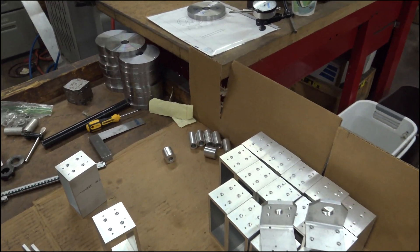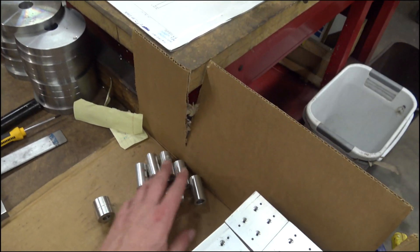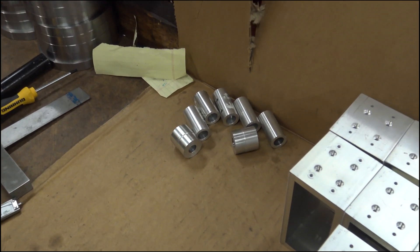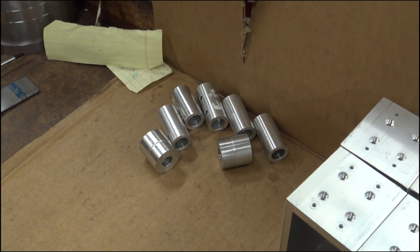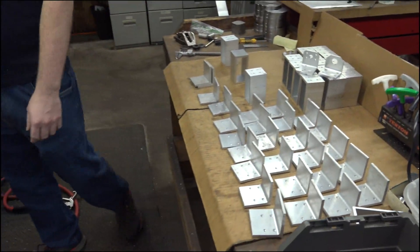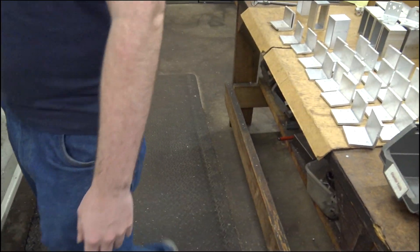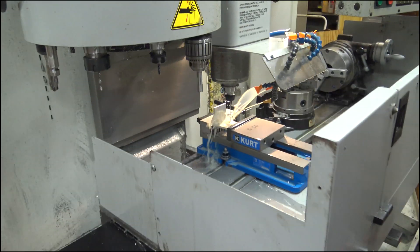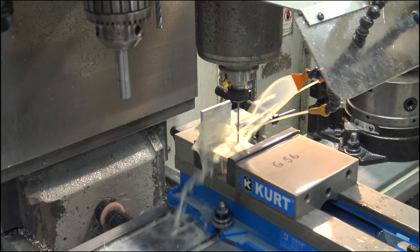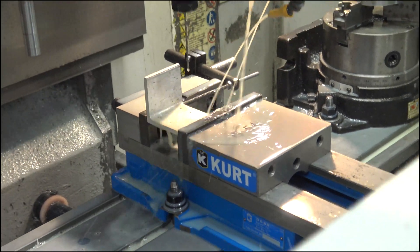We're working these three couplers for Tom — it'll happen soon, we're gonna ship these. We've just got a couple of these left going on this operation, which is the first operation, and then we can tear down and set up for the next operation.